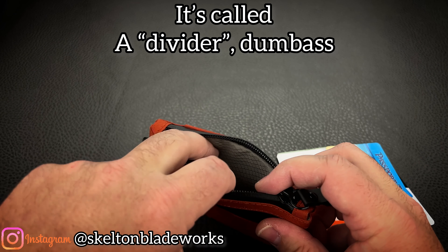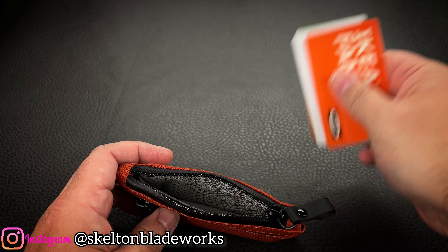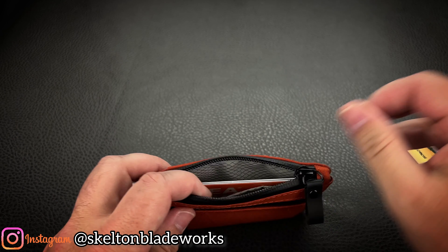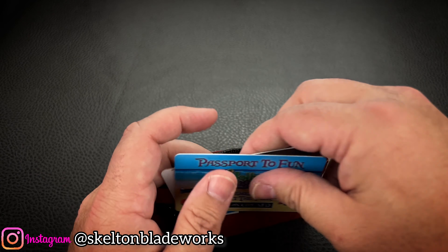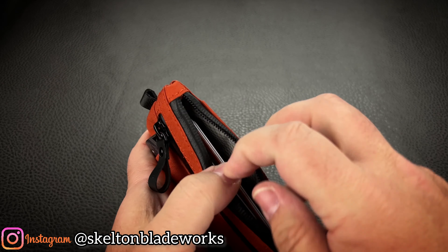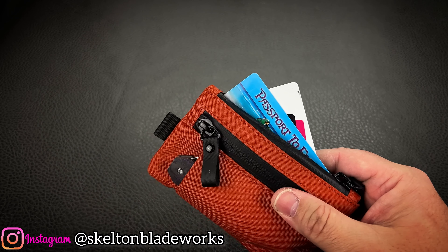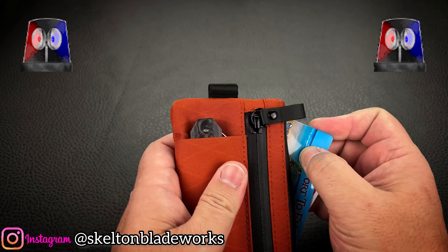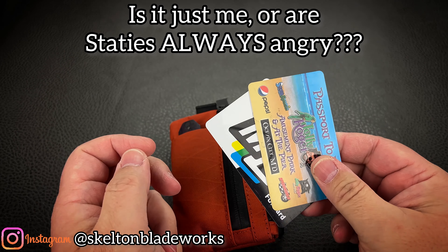So back here I keep my debit card and whatever credit cards I want to carry — my insurance card, all that stuff goes back there. And then my driver's license and my multiple-state carry permits I keep up front. They're always accessible immediately. Because I get pulled over a lot — I speed a lot — so I want to be able to get to that very quickly before the state trooper gets to my window, because I don't want to be reaching for anything as they're approaching the car.